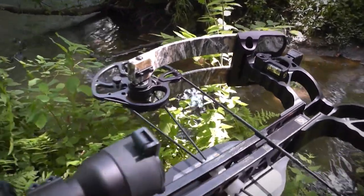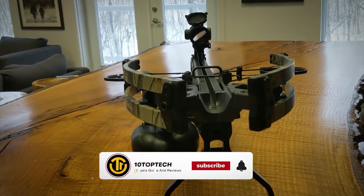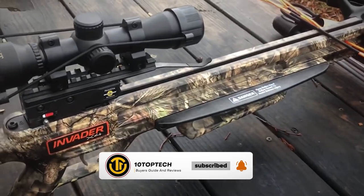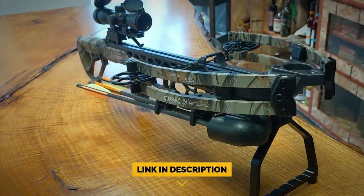Stay with us until the end, because you don't want to miss our number one pick as we count down the 15 best hunting crossbows. Before we begin, be sure to like the video and subscribe to the channel for more informational list-related content. Don't forget to ring the bell so you don't miss any new lists, and you can find a link to all the options on our list in the description down below.